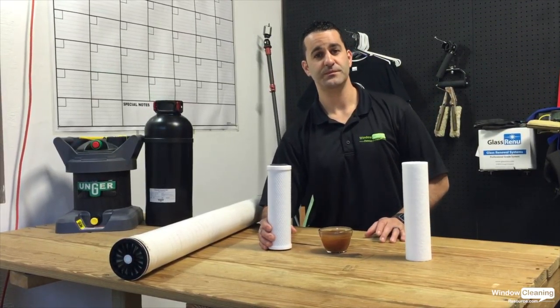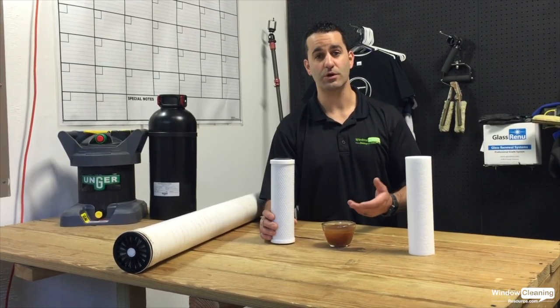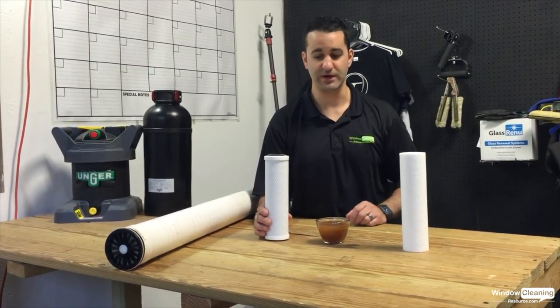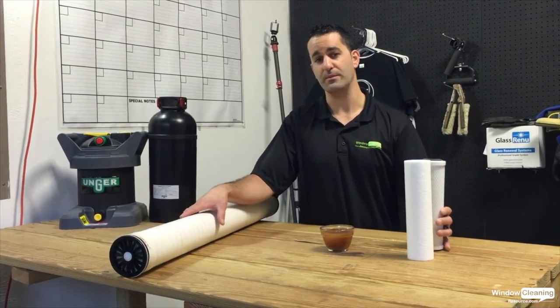Your carbon filter — this is going to be removing chlorine. Chlorine is in a lot of city water and sometimes even in well water naturally. This is going to catch all the chlorine out of the water before it gets to your RO membrane.